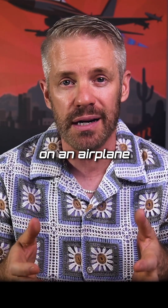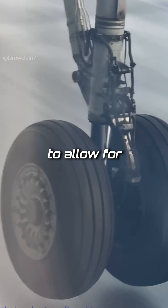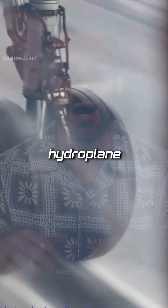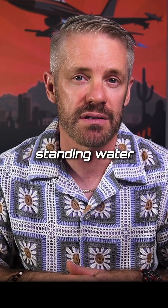The tread pattern is different too on an airplane tire. It's usually just a straight line right down the middle — just a groove to allow for water to spray off so you don't hydroplane on landing, and you can keep contact with the runway even in standing water.